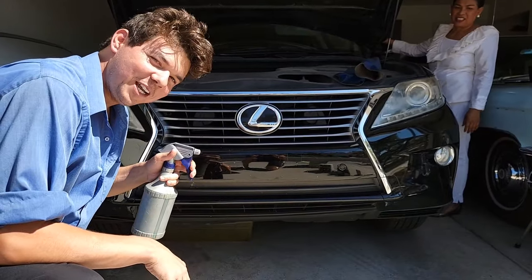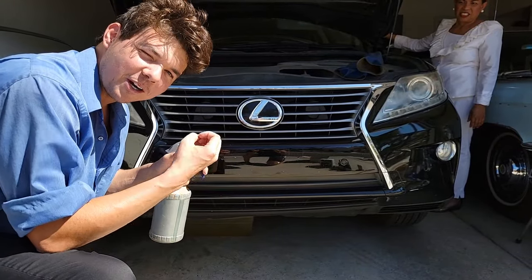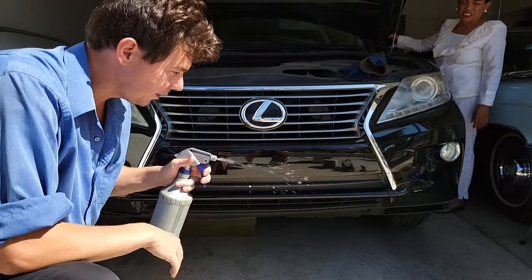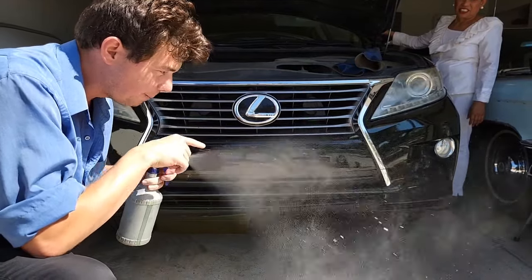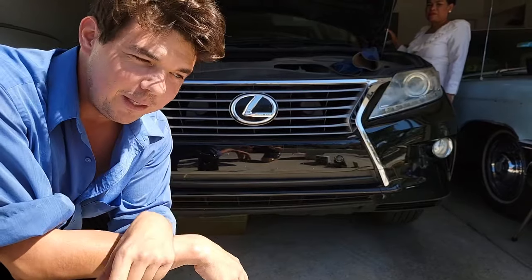So this is what a dirty injector looks like — it shoots completely straight, basically misses the spark, doesn't atomize, and doesn't burn. When you have a clean injector, you have atomization, where you have all these little droplets — between each droplet there's air, and it allows you to burn all the fuel. That's what the PI cleaner does.